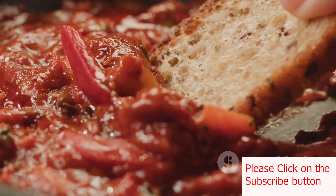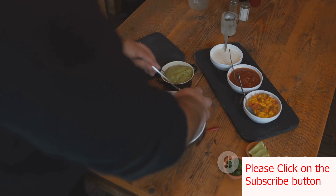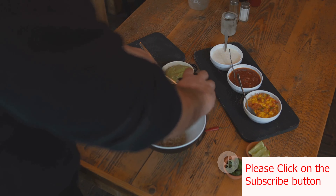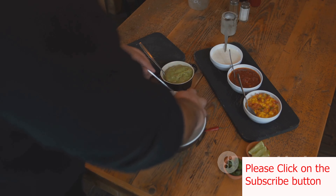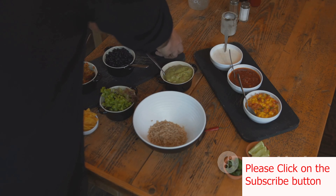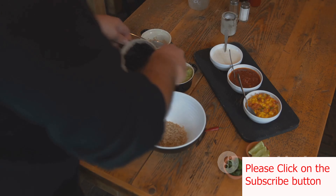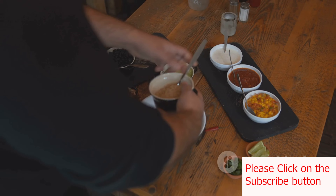While the chilies are soaking, we'll prepare the mole base. Toast a quarter cup each of sesame seeds, almonds, raisins, and pumpkin seeds until they turn golden. Blend these toasted ingredients with a quarter cup of unsweetened cocoa powder, and a quarter teaspoon each of ground cinnamon, cloves, coriander, anise seeds, cumin, black pepper, and dried oregano. Add a little broth to help create a smooth paste.